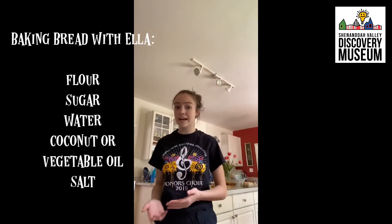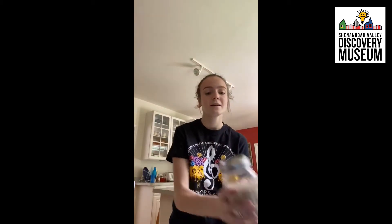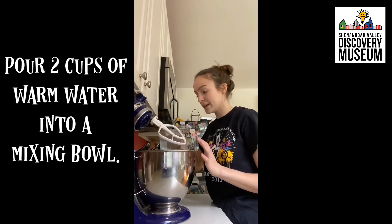Hey friends, so today I'm going to teach you how to make some bread. We're gonna need about two cups of warm water — not hot, because we need the yeast to activate — some white sugar, some active dry yeast, salt, vegetable oil or coconut oil, and flour.